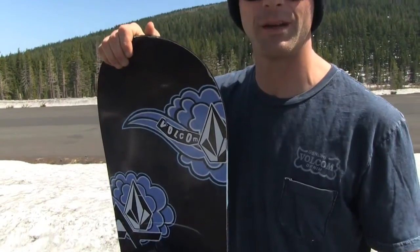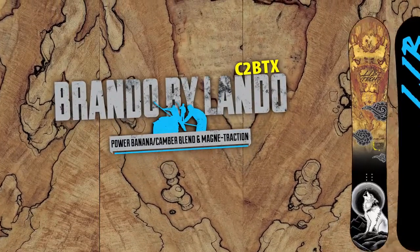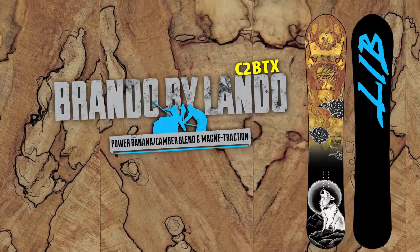Hop on this Lando Phoenix series. And if you're looking for another powder slayer, we got the new Brando by Lando — fat nose, skinny tail. Get in some deep nipple-deep snow and frickin wiggle around dude. For more information check out lib-tech.com.